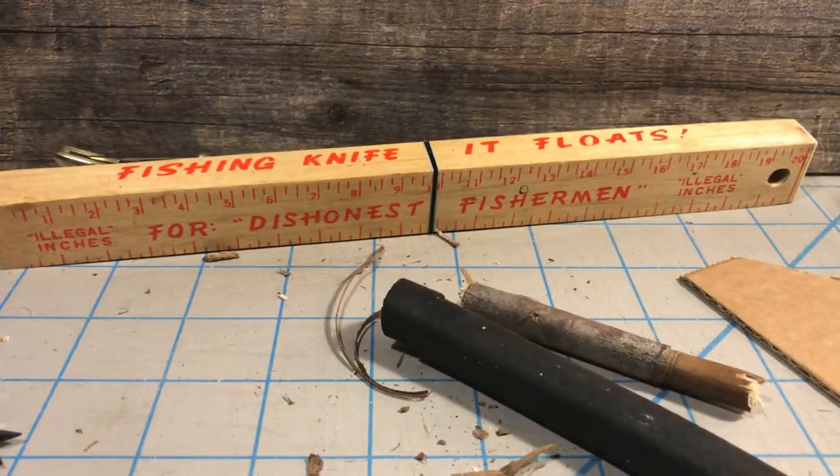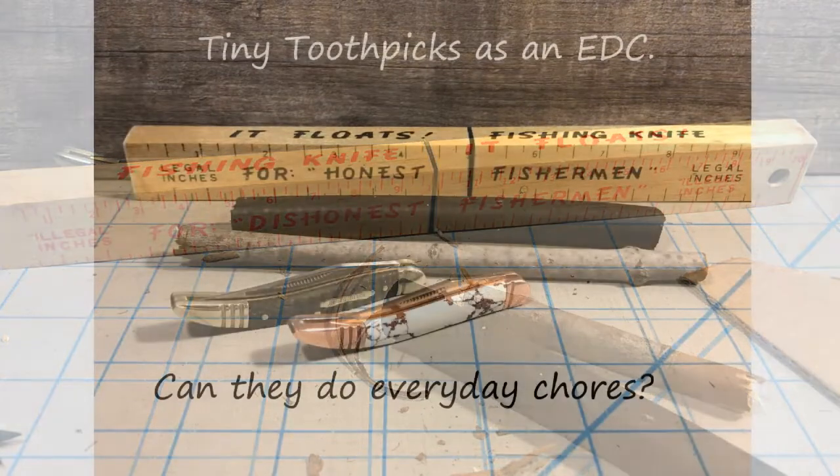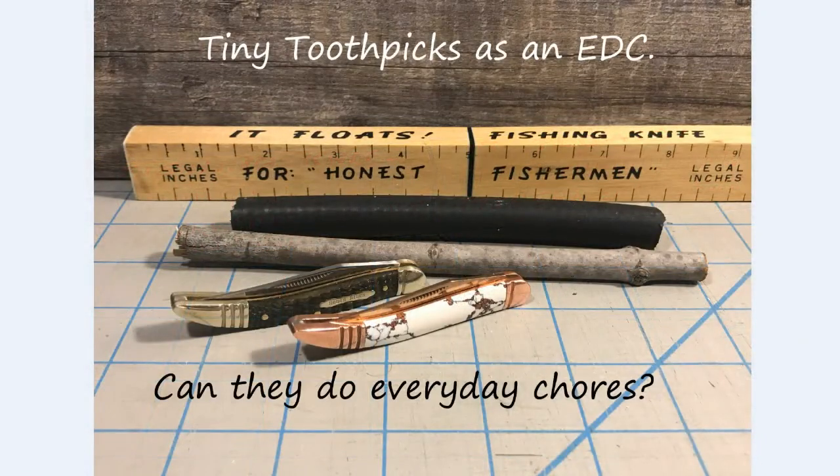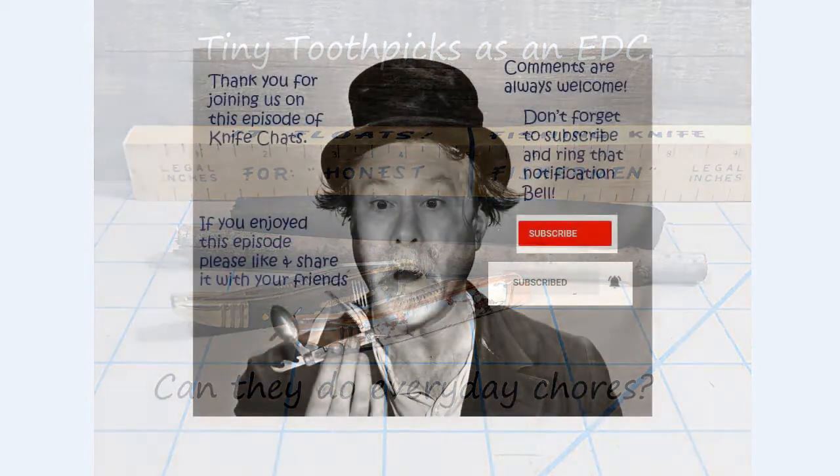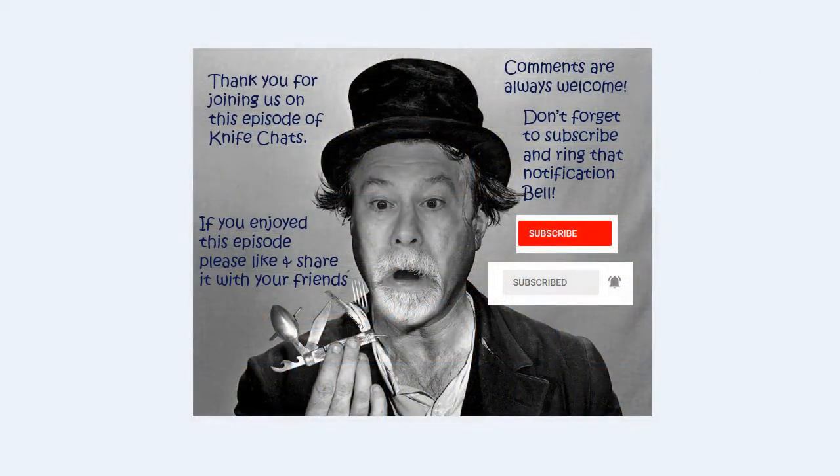And there you have it. Thank you so much for joining us. I hope you enjoyed this episode of Knife Chats. If you did, please like and share it with your friends. Comments are always welcome. Don't forget to subscribe and ring that notification bell so you'll know when the next episode of Knife Chats is up online. Thanks again. Hope to see you soon.